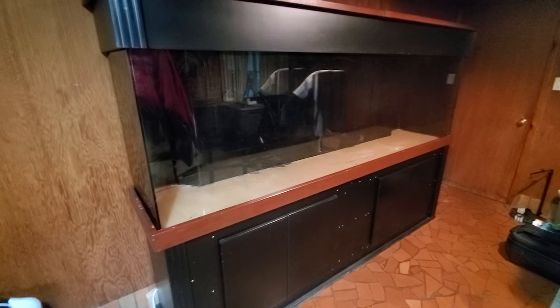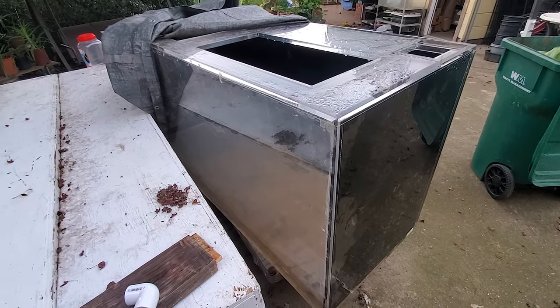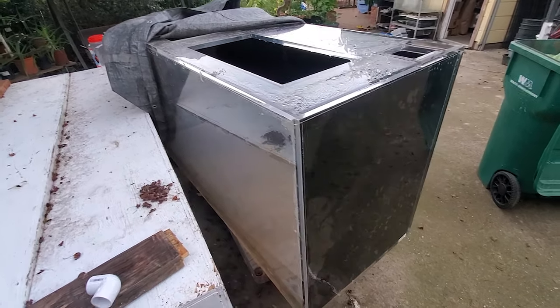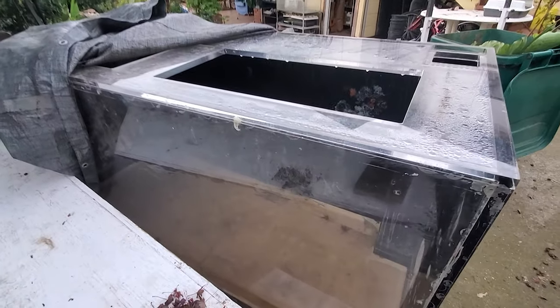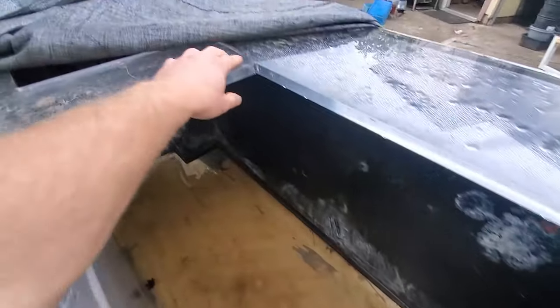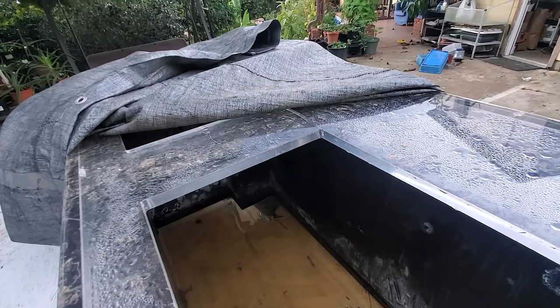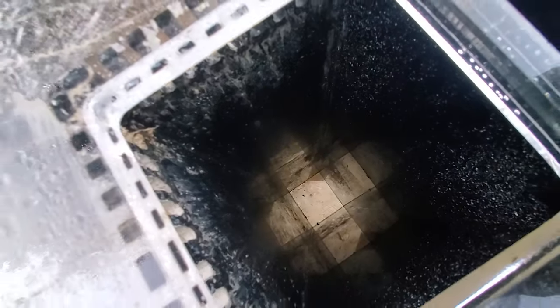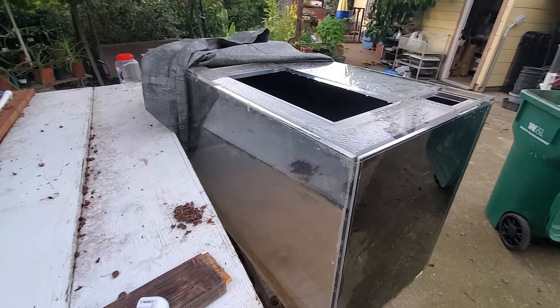The other tank I have, which is not in the room yet, is also around 300 gallons. The one in the room might be more like 200-something because of the built-in filter it has on the back, which I wish wasn't there since I don't really need it. Both tanks are going to go in the room and I want to hook them up together into one filtration. This one I still have to clean up and fix a spot that needs to be resealed and reinforced, but it already has holes going through the bottom which I may or may not use.